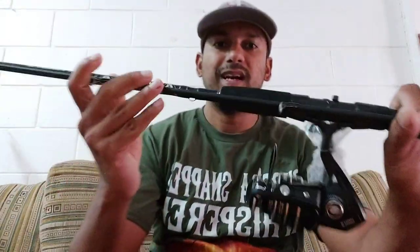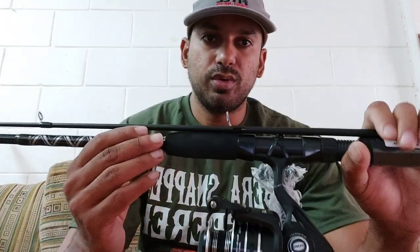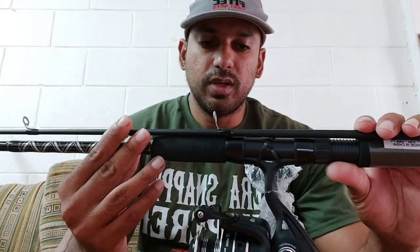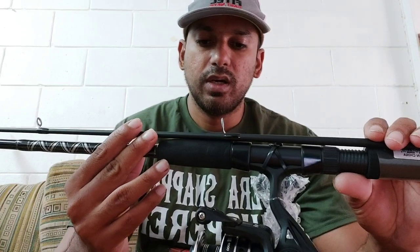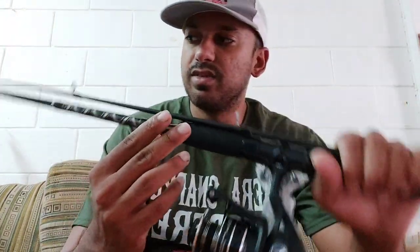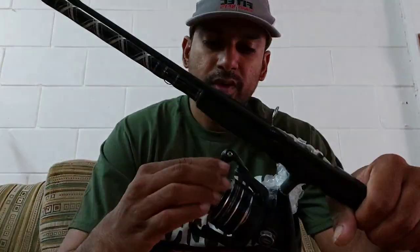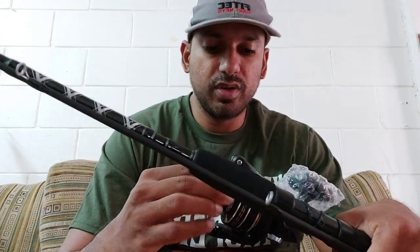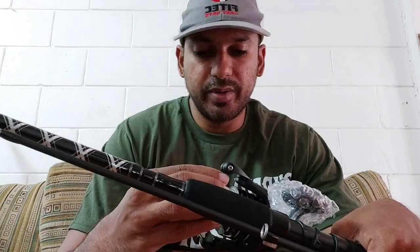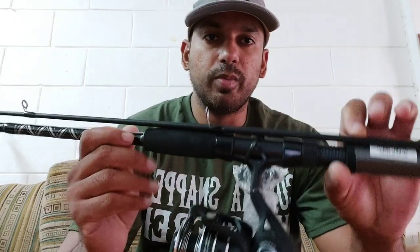I just wanted to show you guys what we have. First of all, we have the Penn Pursuit 4000 combo. It's a very nice, light combo — medium action, 7 foot. Even if you want to throw lures, cast your lures, throw a running line, a banking line — you can use this. Even if you're banking in the shallows, you could use this. It's very, very nice and very light. It's a 2-piece 7 foot, not too long, not too short. It has the HD drag, a very good drag system, 5-ball bearing. We could put either mono or braid on it for you as well.